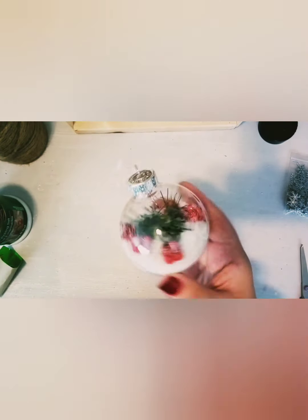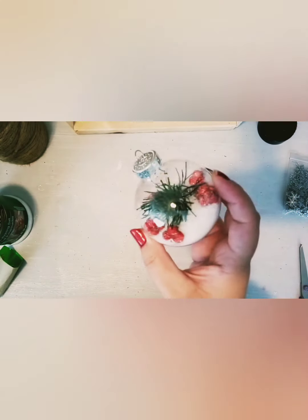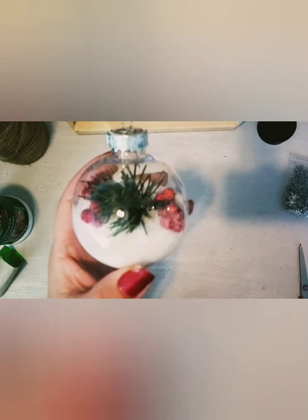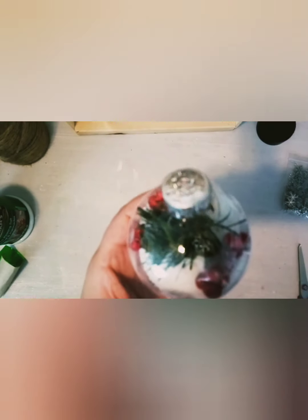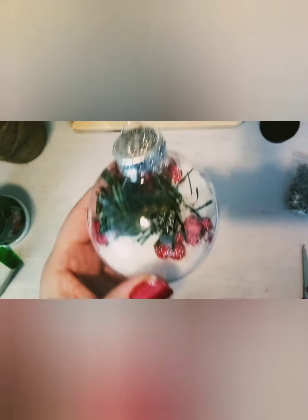Here's our ornament that we've made today — how pretty is this! Let me know how this project worked out for you. Please subscribe to the channel for more videos and leave your questions and comments underneath the video, and I'll see you in the next project.